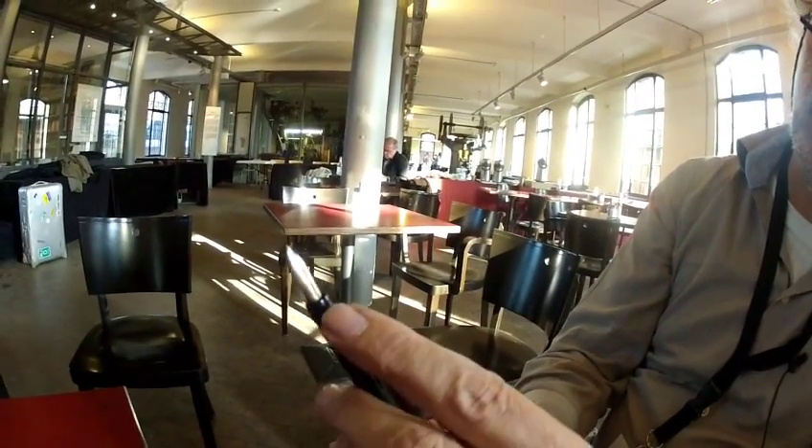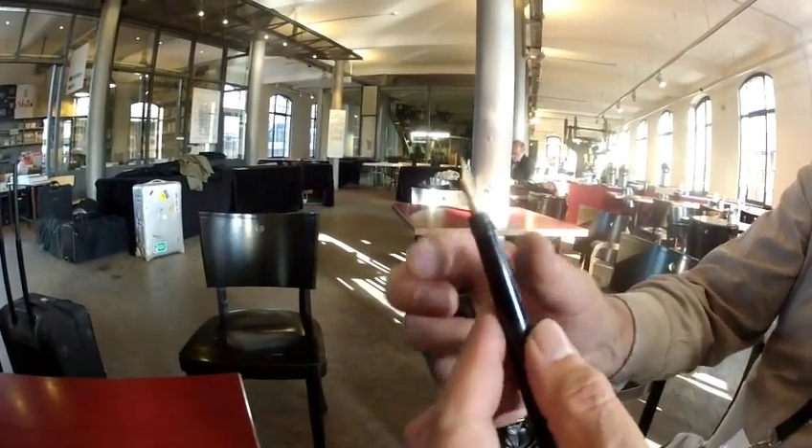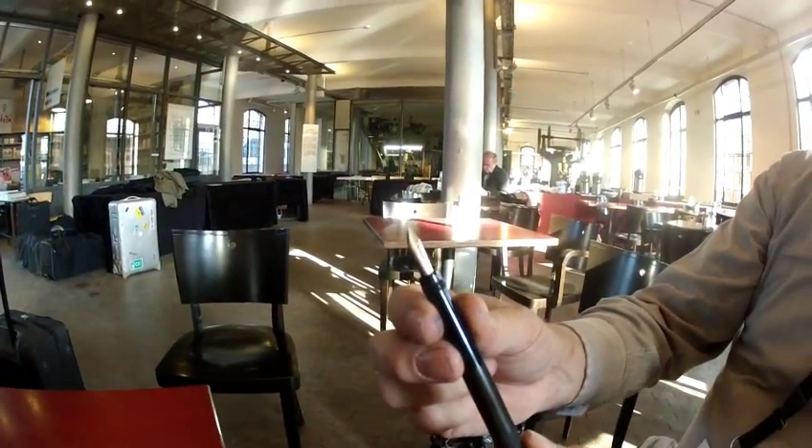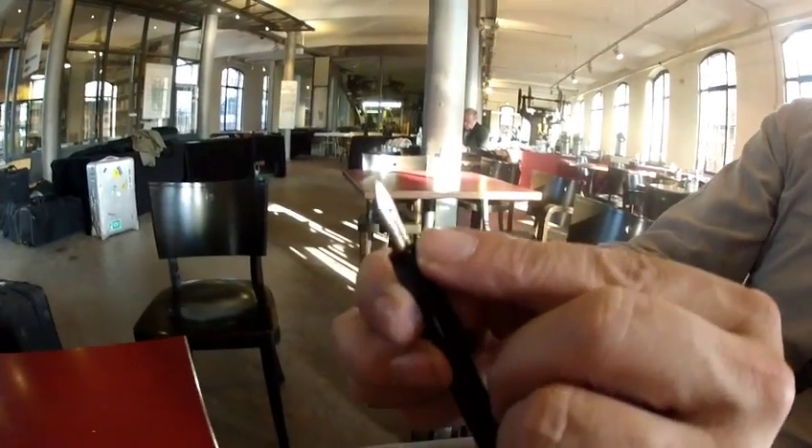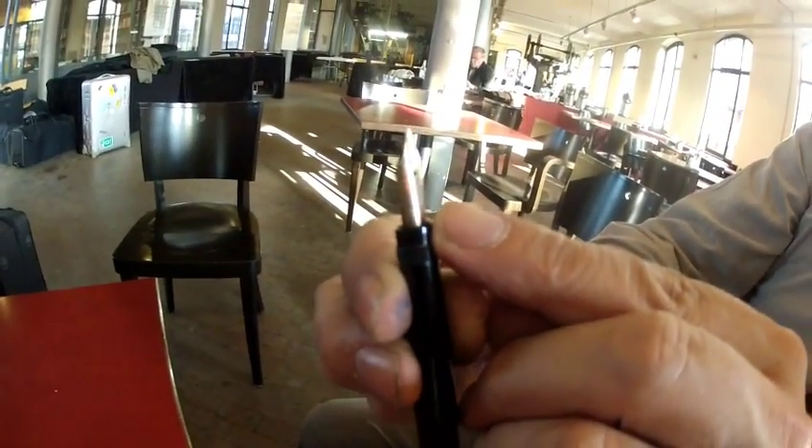And here we are. Here's a gold nib, a big one. Look at the small pan and the big nib. It's a 14 karat gold nib, and it's quite an interesting logo on the nib.